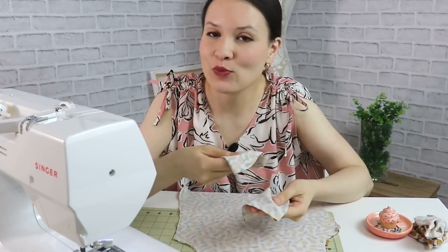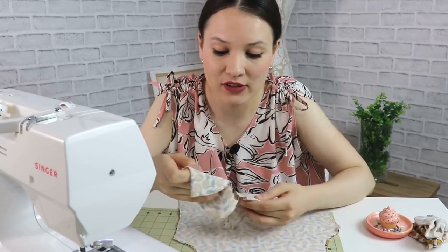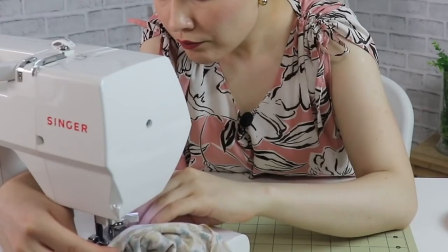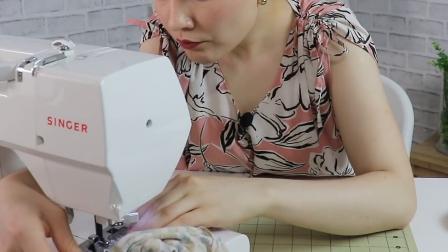Inserting the sleeves is going to be exactly the same way as we did the shoulder seams and side seams, with exactly the same stitch. The only difference is we're going to insert them in the round. However, you can also choose to do a flat method of inserting sleeves in knits, which might be a little bit easier if you work on a sewing machine — I'll leave a detailed video about that in the info box below.